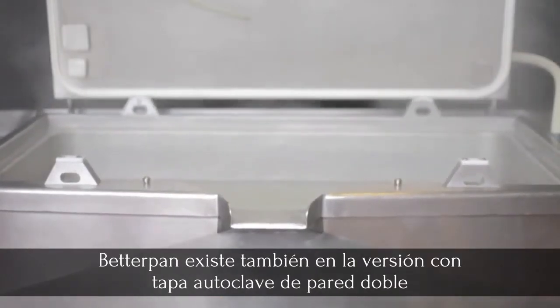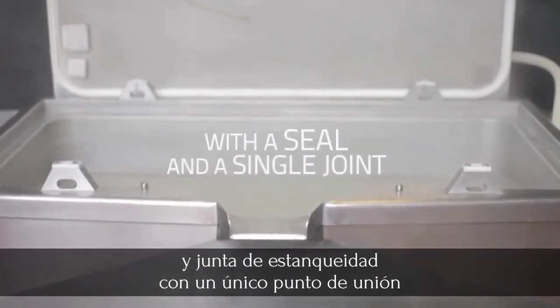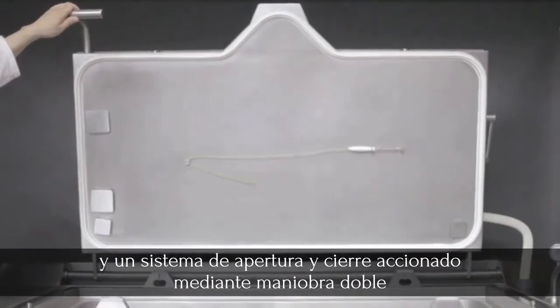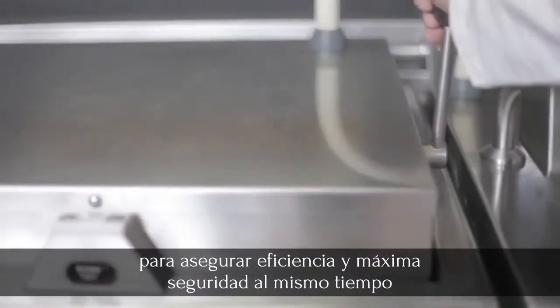Better Pan can also be supplied with a double-walled pressure cooker lid with a seal and a single joint, plus a double maneuver opening and closing system to guarantee both efficient and safe cooking.